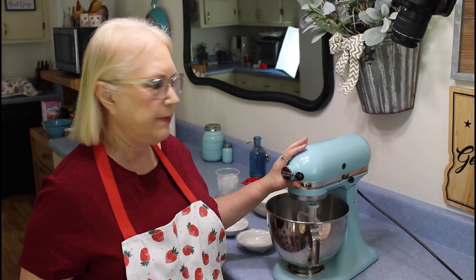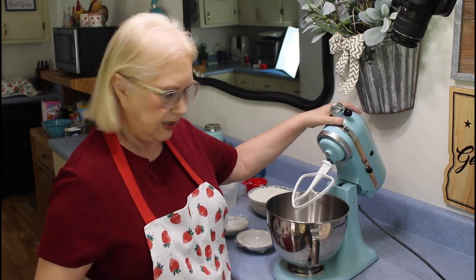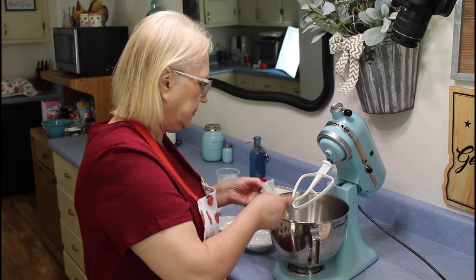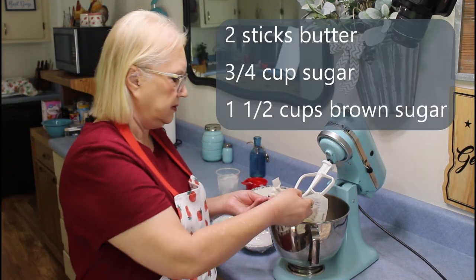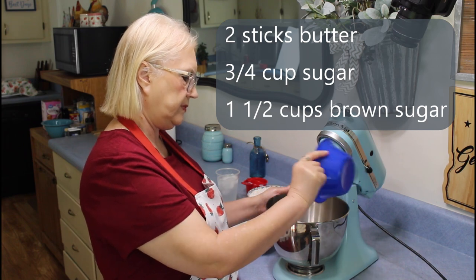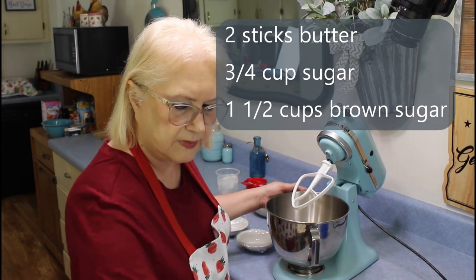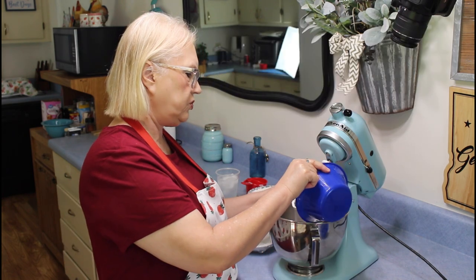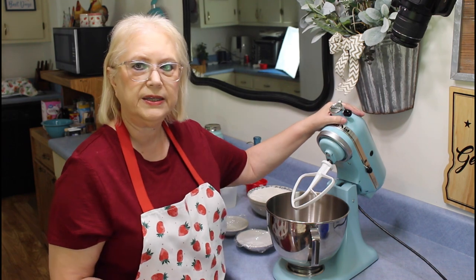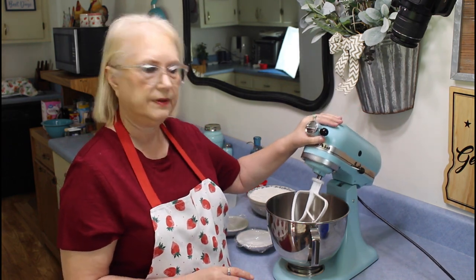The first thing I'm going to do is cream my butter, and then I'm going to put in my granulated sugar and my brown sugar. This recipe will be in the description box below.